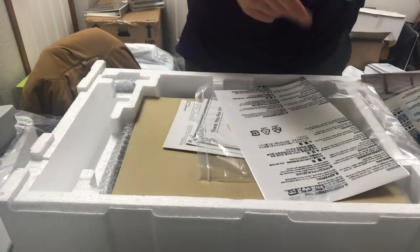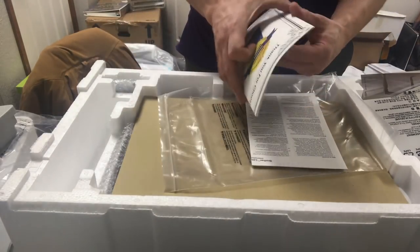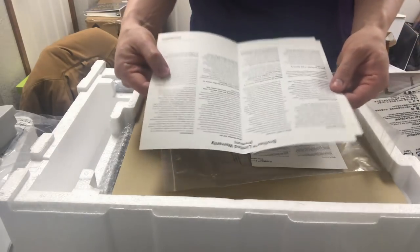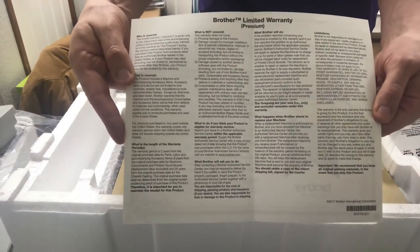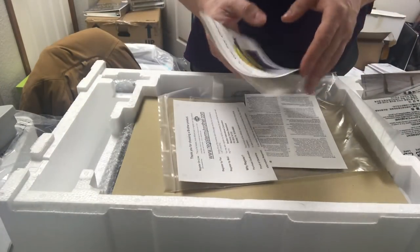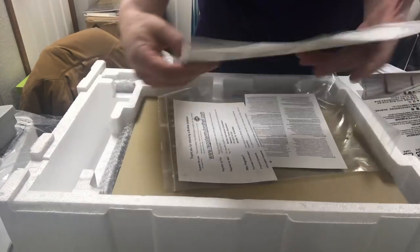I always like to check the included accessories and make sure everything's with the machine. Here's the warranty card that explains the warranty — Brother offers a pretty good warranty covering factory defects. Brother has a 25-year mechanical warranty, a 6-year warranty on electronics, and 2 years on parts. That's a little bit different from Baby Lock, which is 25 years mechanical, 5 years on electronics, and 1 year on labor — so Brother's is a little bit longer.